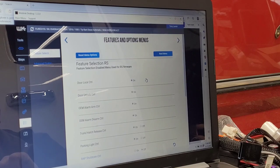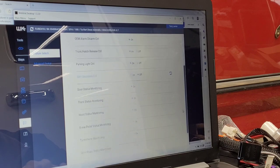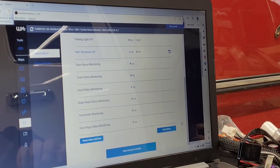We need to go to the feature menu because I think we need to turn on glow plug monitoring. Checking now — glow plugs status monitoring is already turned on, so that's good.